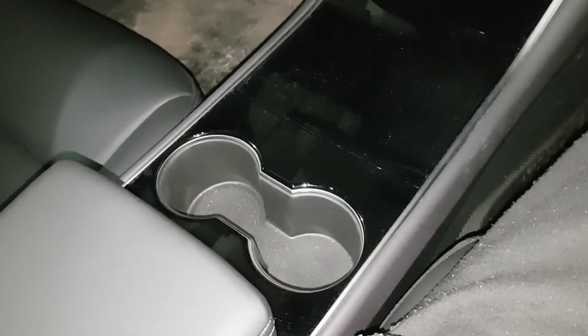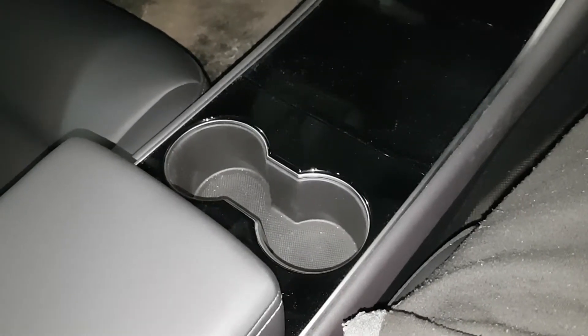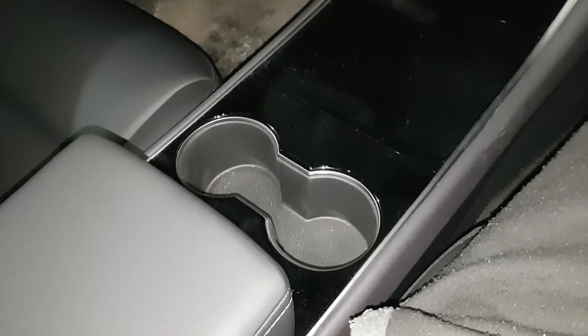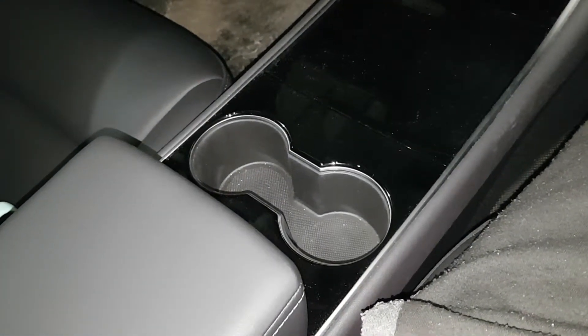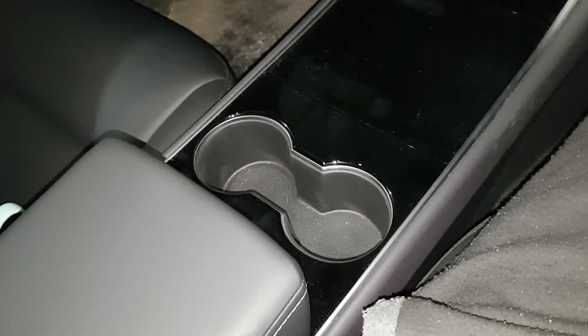Welcome back to another episode of Tesla Noob. Today on this Tesla Model 3 video update, we will be talking about the cup holders. There are two cup holders in the front seat and two cup holders in the back seat.